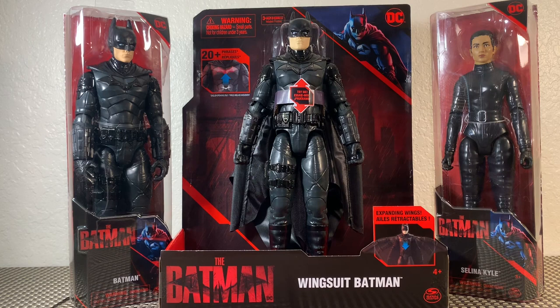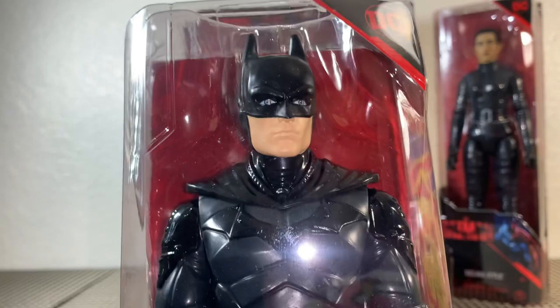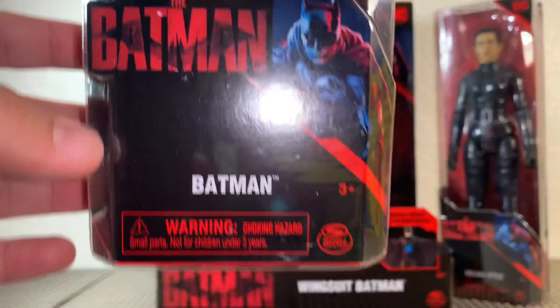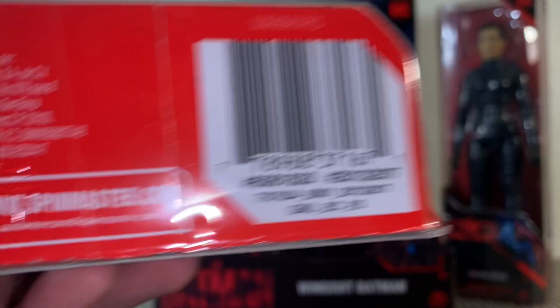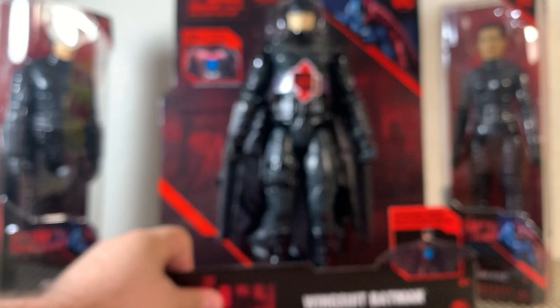What's going on everybody? Brandon here, back with another action figure review. Super excited. We're taking a look at Batman. So many brand new figures have dropped. These are the brand new 12-inch figures from Spin Master: the classic Batman, wingsuit Batman, and Selina Kyle. It'll be really nice to take a look at Batman in a larger scale, as opposed to the 4-inch figures we've been looking at previously. We'll really be able to dive into all the detail and hopefully draw up some more conclusions of what Batman will look like in the movie.